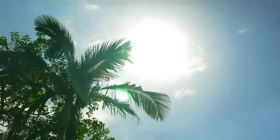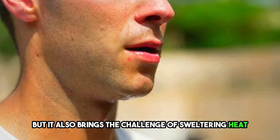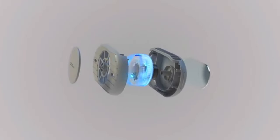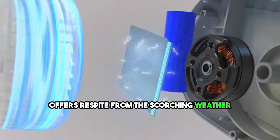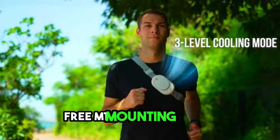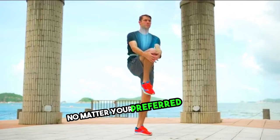Summer is a season filled with exciting outdoor activities, but it also brings the challenge of sweltering heat and oppressive humidity. Fortunately, there's a revolutionary solution on the horizon: a wearable air conditioner known as the CoolaPro. This innovative device offers respite from the scorching weather, providing a cool and refreshing experience wherever you go. What sets the CoolaPro apart is its cutting-edge FreeMT mounting system, ensuring a secure fit on your body, no matter your preferred position.